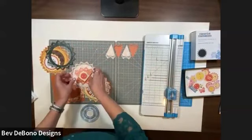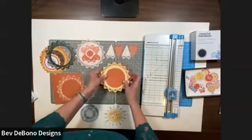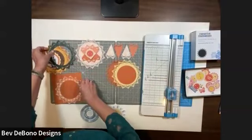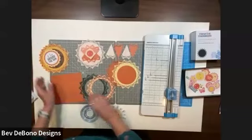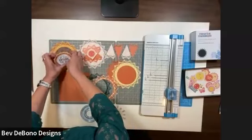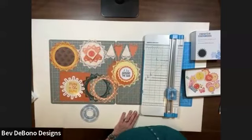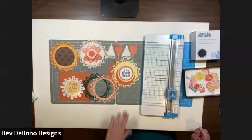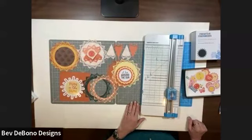I hope I've showed you some ideas with this really cool sunshine mandala punch — from making frames to all kinds of fun sunflowers and more. That is only available as part of the promotion until May 31st at one o'clock eastern time.